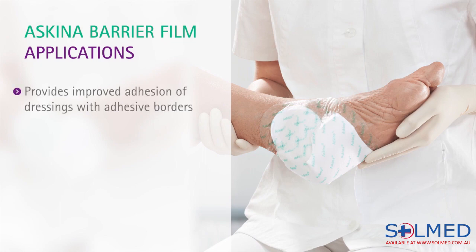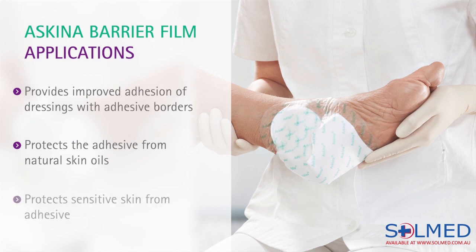Skeener Barrier Film provides improved adhesion of dressings with adhesive borders and/or adhesive tapes. It does this by stopping the natural oils in our skin from coming into contact with the adhesive, thus creating the optimal environment for adhesion. If people have an adhesive sensitivity, this product is also very effective in providing protection.